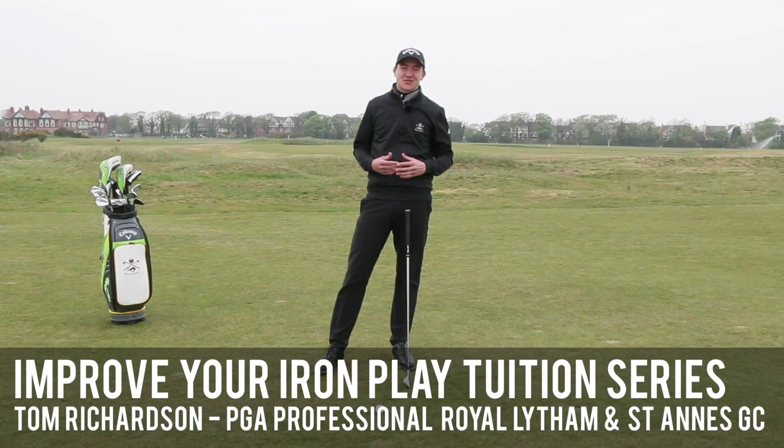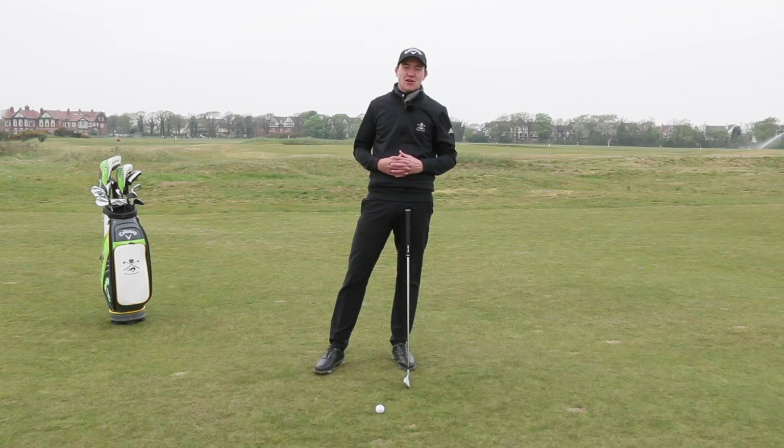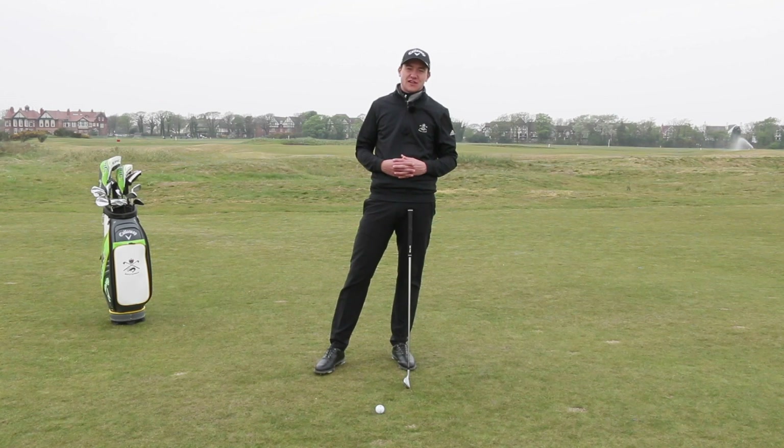Hello, my name is Tom Richardson. I'm one of the professionals here at Royal Lytham and St Anne's Golf Club. This is the next part of the improve your iron play series and today we're going to be talking about the fade shot.